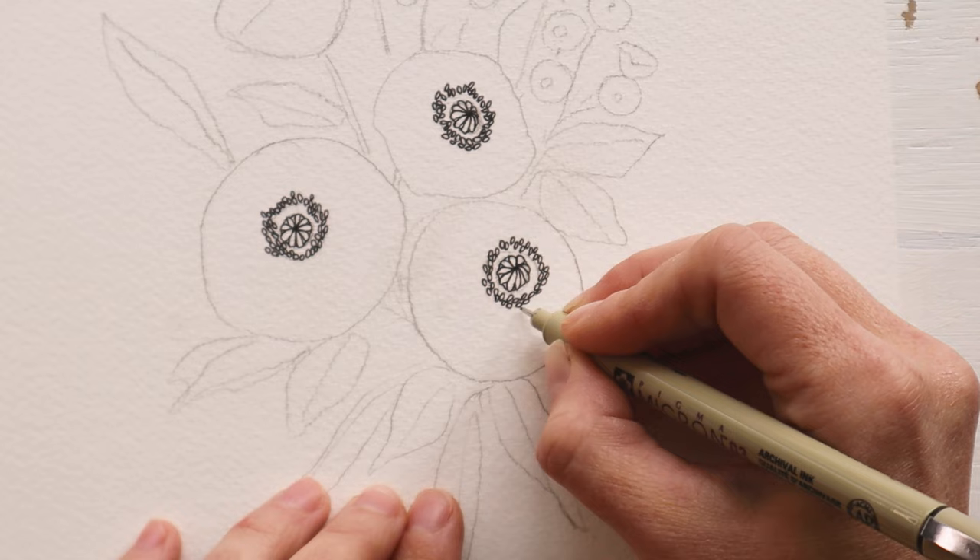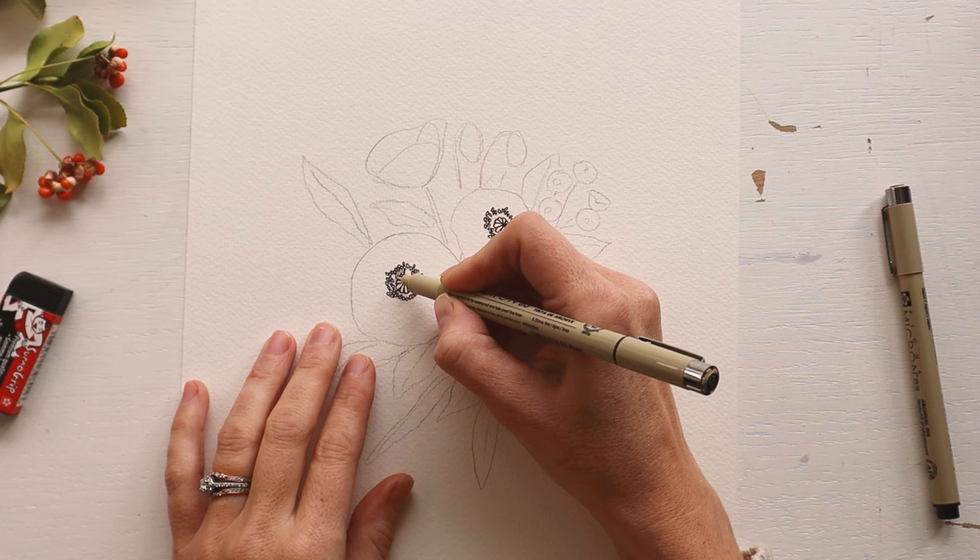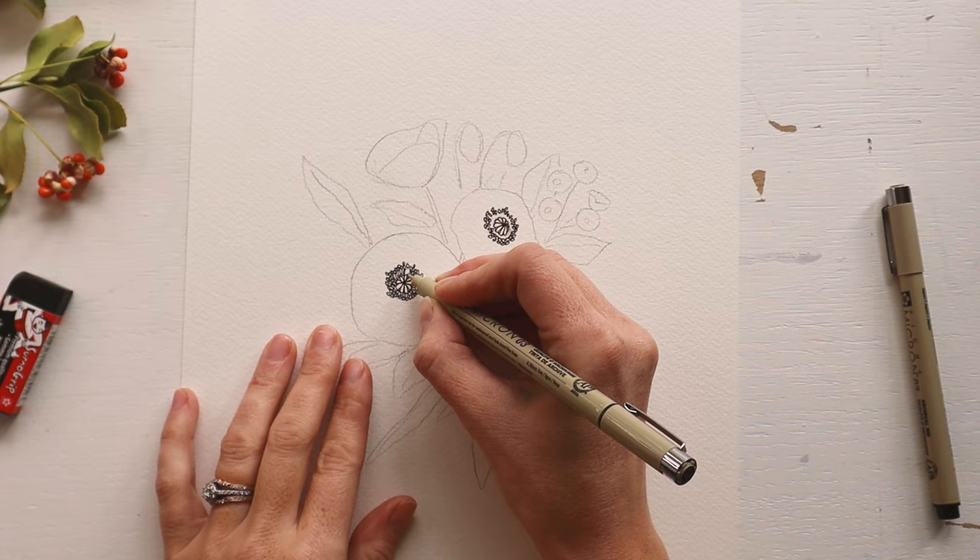Next, let's come back in to the centers and add some connecting lines from the top of the ovals back to the center pod shape we drew first. Just a quick line here, nothing fancy. We just want to make sure that the stamen is all one piece.